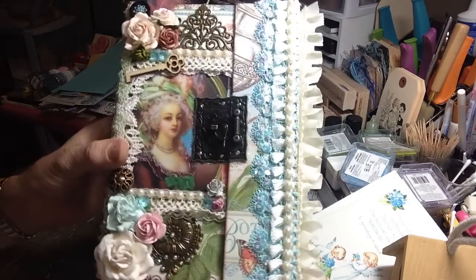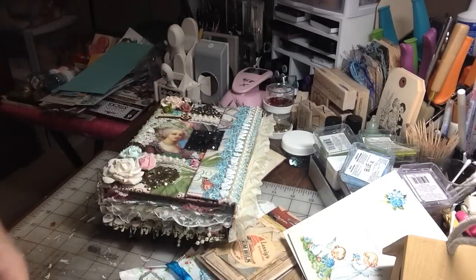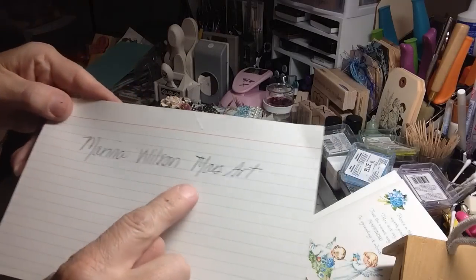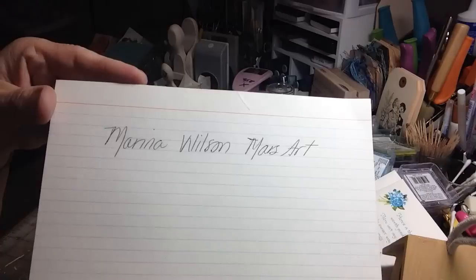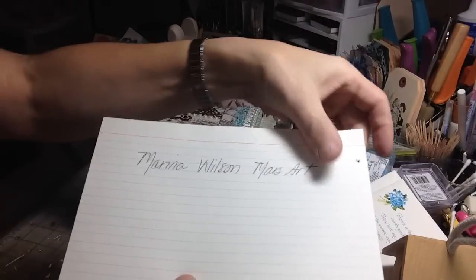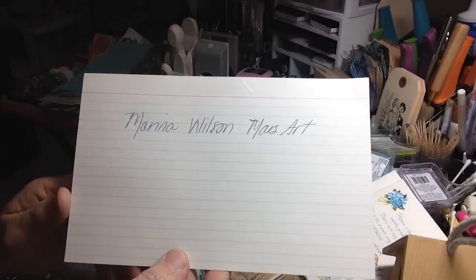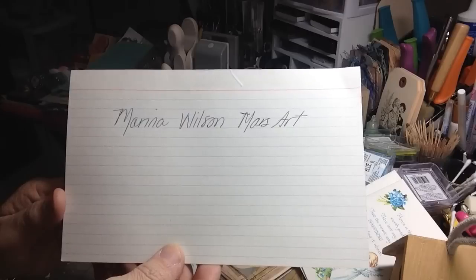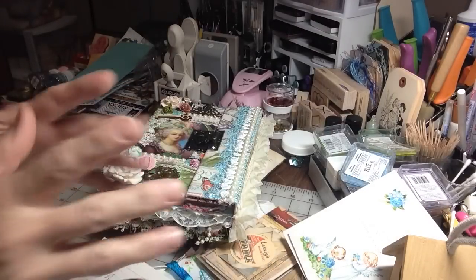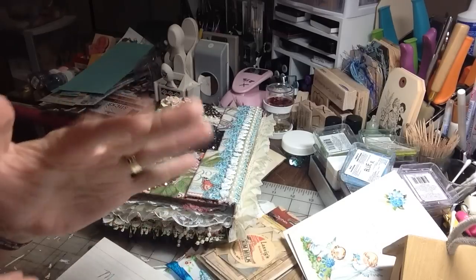Isn't this gorgeous, you guys? Please hop on over to Marina's channel. She's just amazing. Her name is Marina Wilson, Mars Art. Please hop on over, subscribe to her, follow her, learn from her — I know you'd be glad you did. I sure am. I'm so blessed by you and your friendship, Marina. Thank you so much for your support of me and my channel. I'm going to get you, sweetie. Thank you so much. Sweet hugs and kisses from me and Mom. Bye-bye.